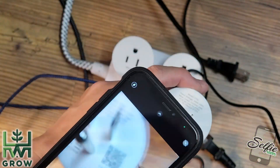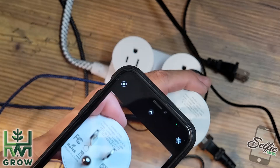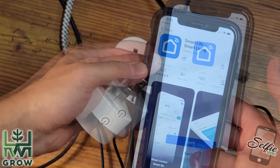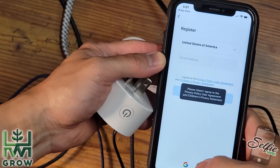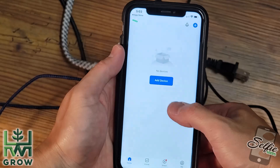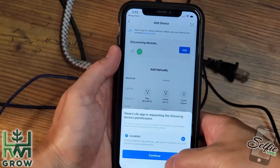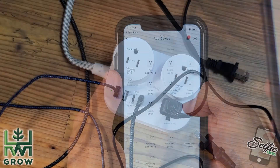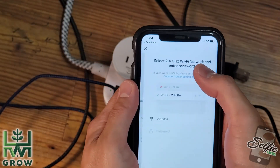First thing you want to do is download the app. You could scan the QR code on the back of the plug — that's going to take you right to the app. Download it, sign up, enable Bluetooth, and allow access to home data. Then once you're in, add device. Make sure your plugs are plugged in, and the icon you want to select is the socket with Wi-Fi.